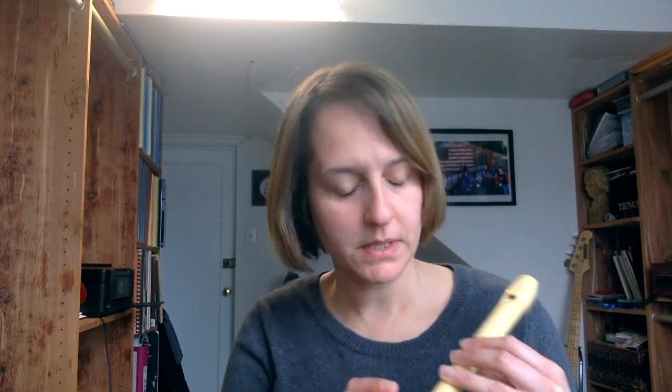First things first — I know you're going to ask me, so I'm going to tell you what B flat is. So this is B flat right here. You make a G and you lift the first finger off. Your thumb is on the back. Here's B. Here's B flat.